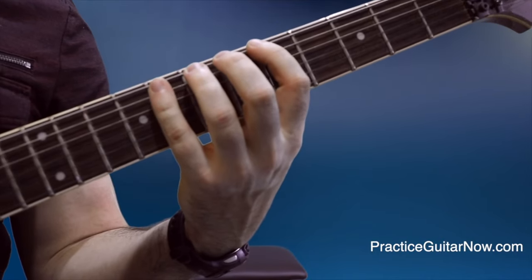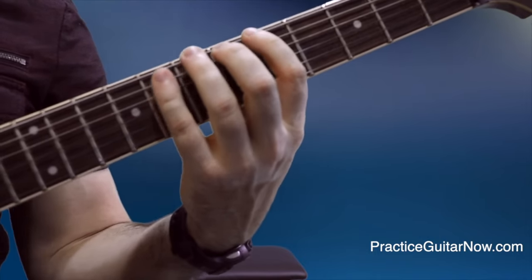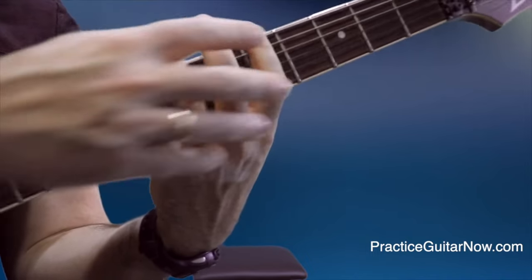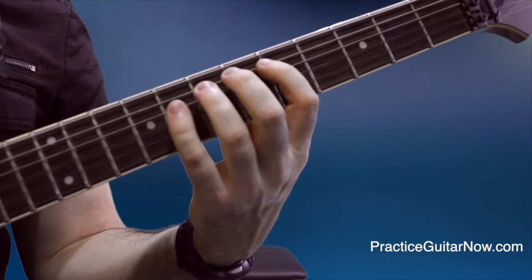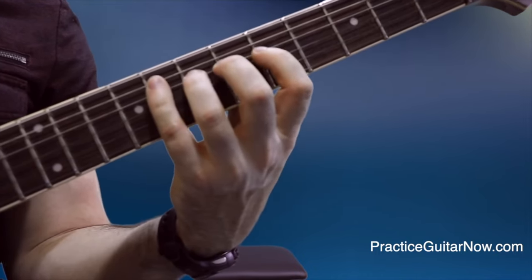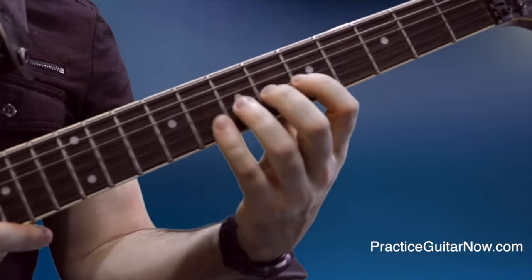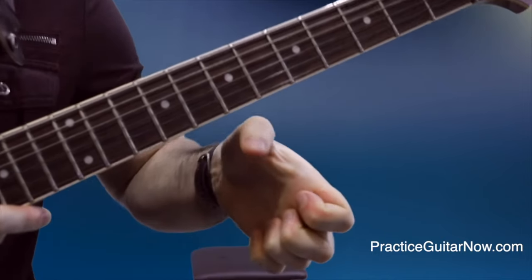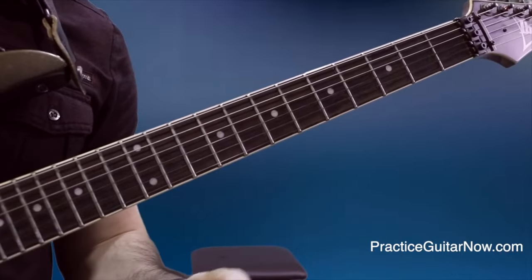After you're confident you can fret one note, practice playing a scale like A minor pentatonic. Focus on fretting one note while the other fingers stay relaxed — fret the second note, make sure these guys are relaxed. Go note by note while watching your fretting hand in a mirror, making sure everything stays relaxed and your thumb position remains correct and not wrapped around the neck. These are the details that set the foundation for proper finger independence.